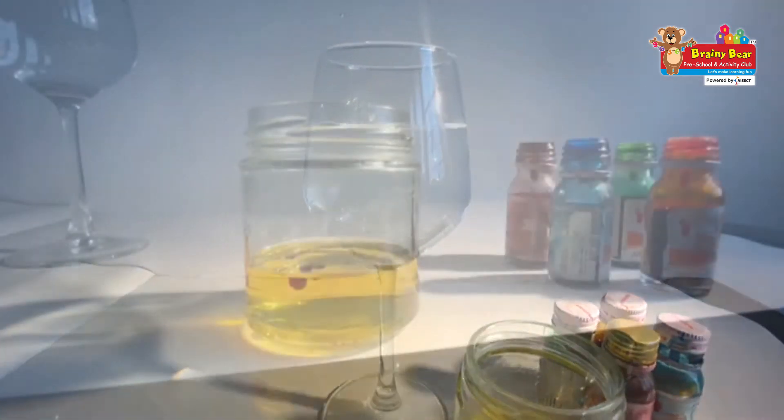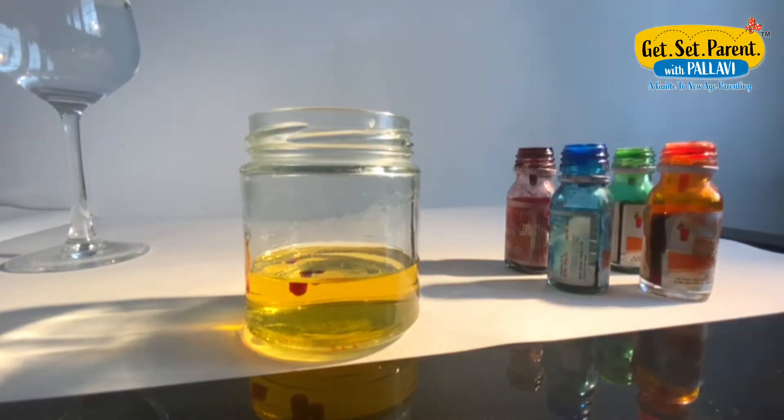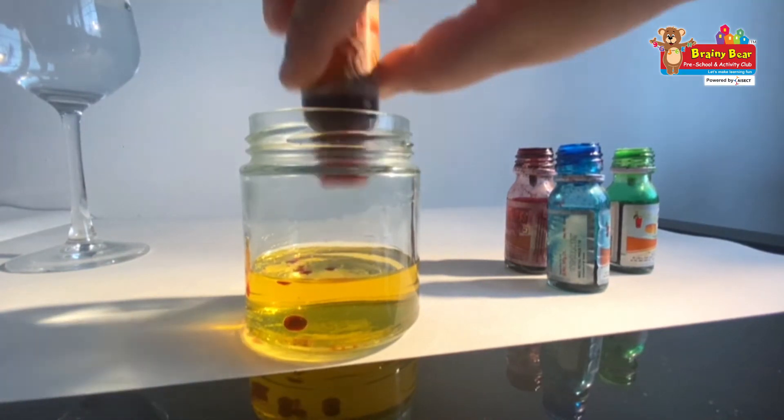Our next step is to pour some food color droplets into the beaker filled with oil. Make sure you drop it carefully and do not spill the color.